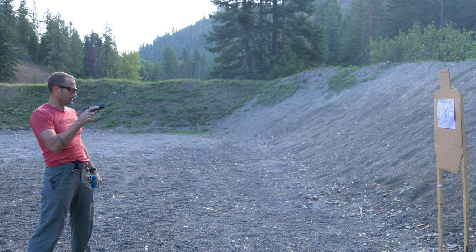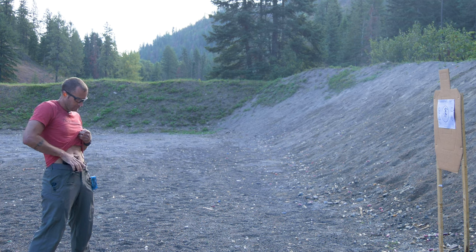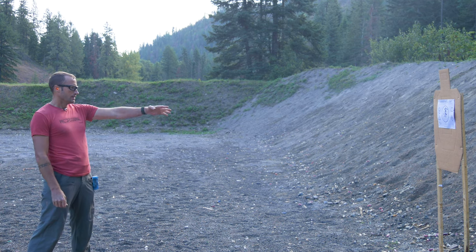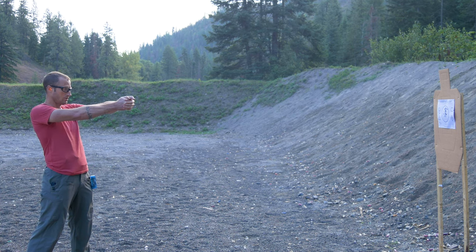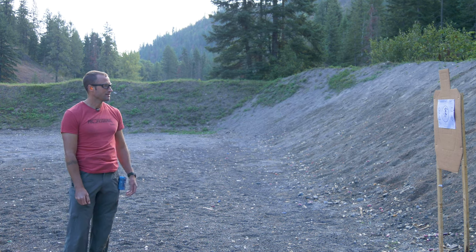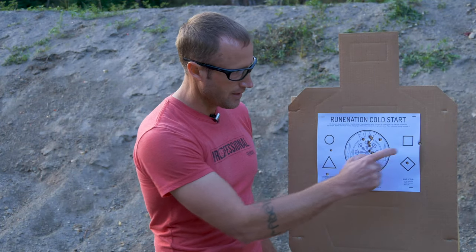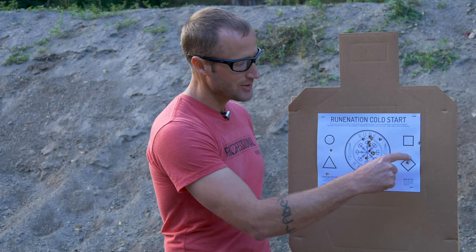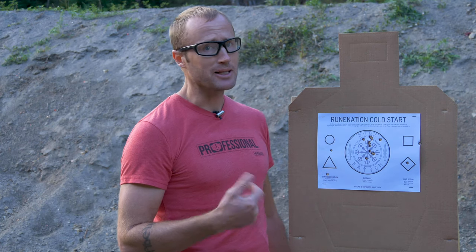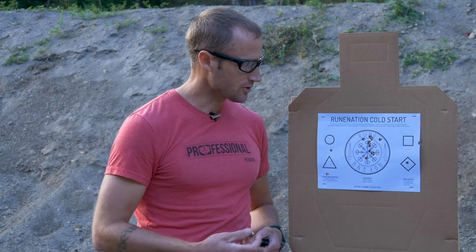Not my best work - 23.58. Definitely didn't pass that one. For whatever reason it seems like for me it was shooting low, or that was me anticipating recoil - probably the case. Everything was kind of low except for that last one, because I was like, I know you're going to go low, so I held my point of aim a little bit higher. Probably anticipating recoil. But yeah, that was my cold start.